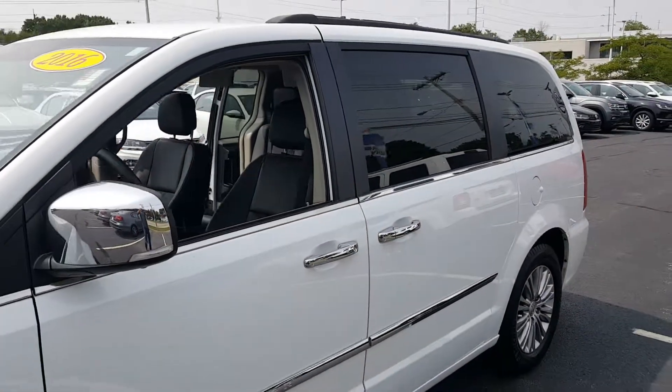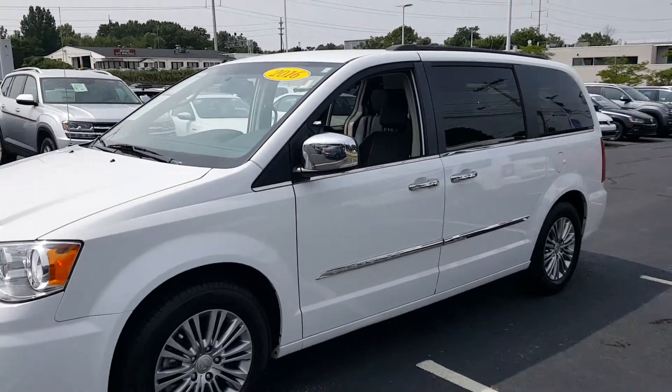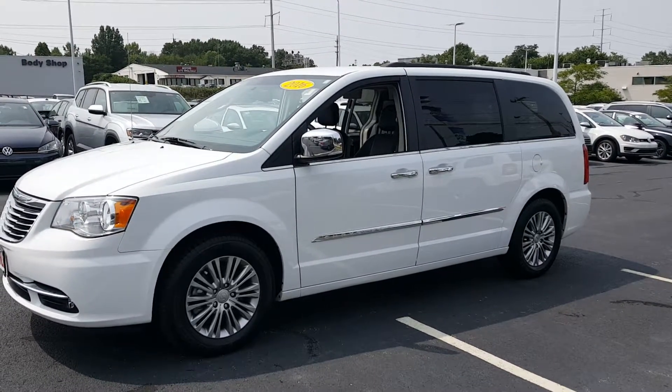Again, it's a 2016 Chrysler Town & Country, bright white, one owner, clean Carfax. Give Gantley Bedford Imports a call or check us out online.